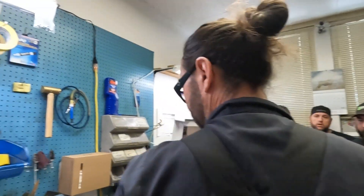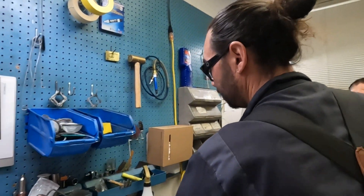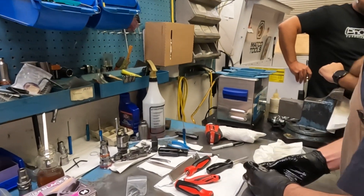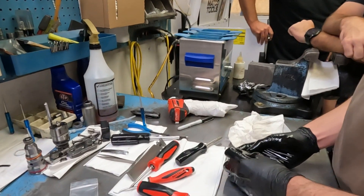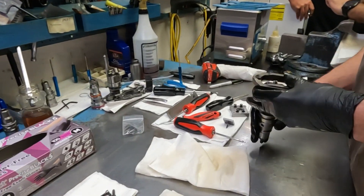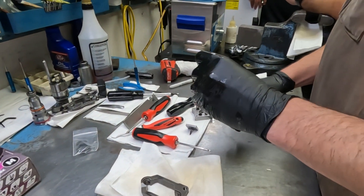The big thing with the 7.3s is people like to put shims underneath the armatures. We absolutely don't do that. It's a band-aid on a worn-out injector — you're compensating for a part that's out of spec.